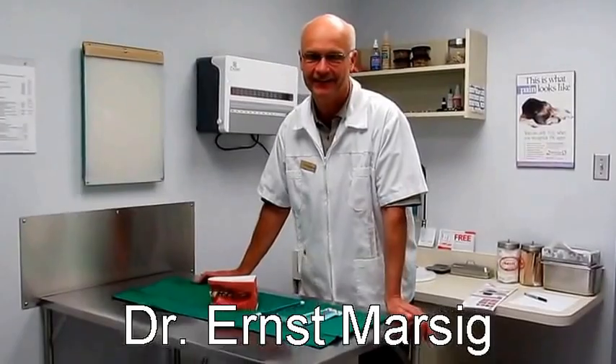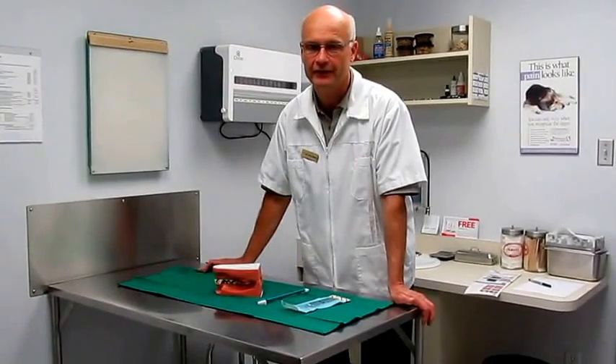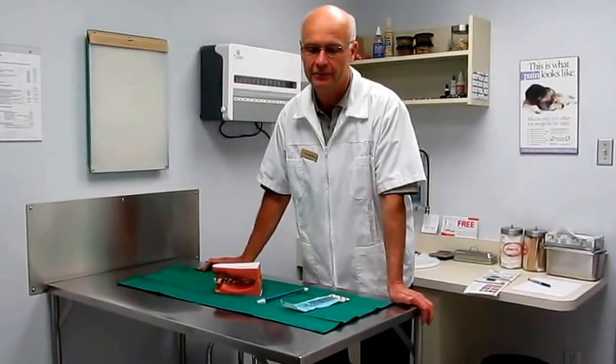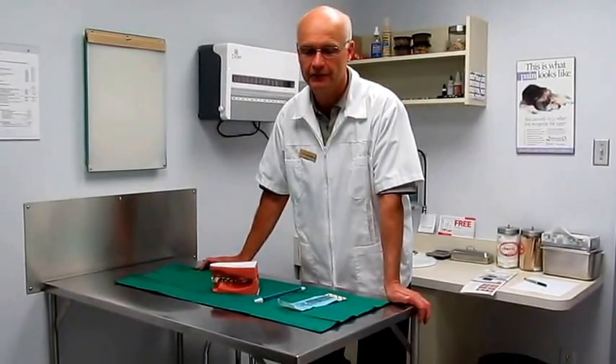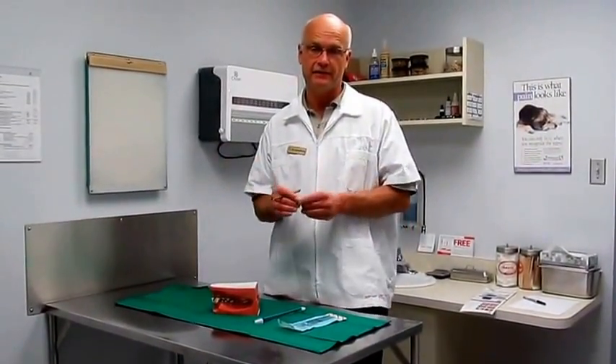Hello, here's Dr. Meiersek again. A client asked me the other day whether it is possible to clean her dog's teeth without any anesthetic. There are people who say that would be easily done and they charge money for it. My opinion, quite frankly, is it's a waste of money — it's not working. It's almost like spraying nice paint over a rusty car: the problem is underneath and you cannot cover it up.